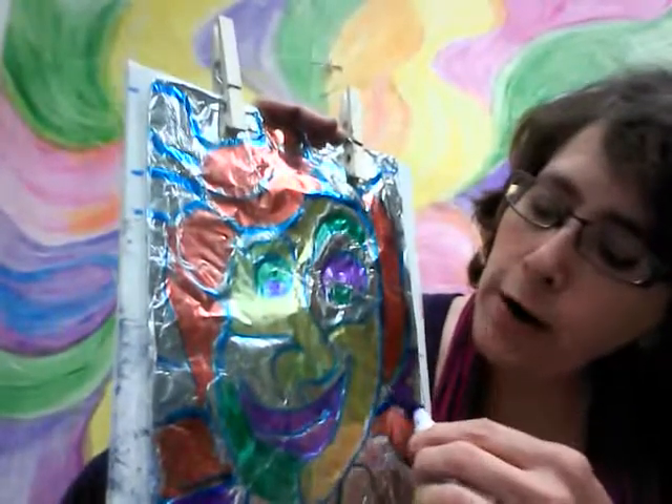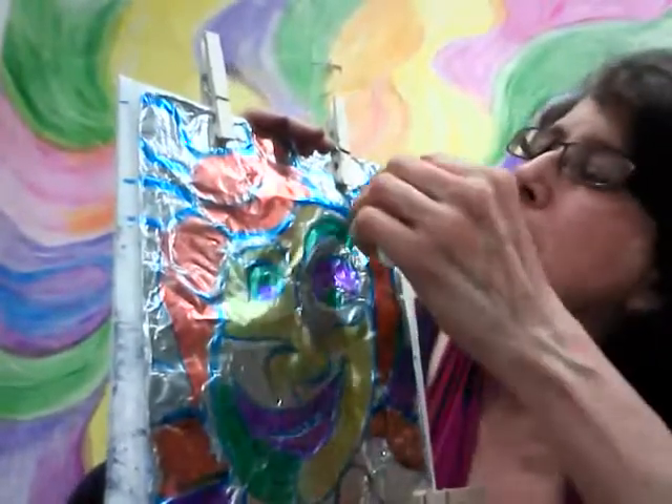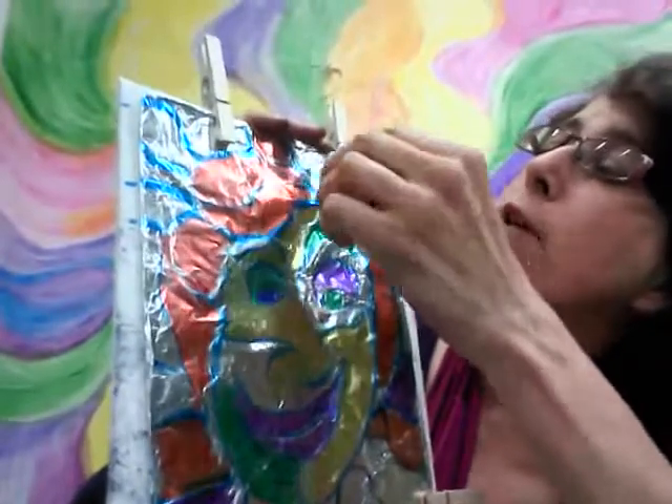I want to remind you all: the markers I'm using are not Sharpies. If you use a Sharpie, it's not going to work well, because Sharpies don't dissolve well with the water we're going to use to make the print.